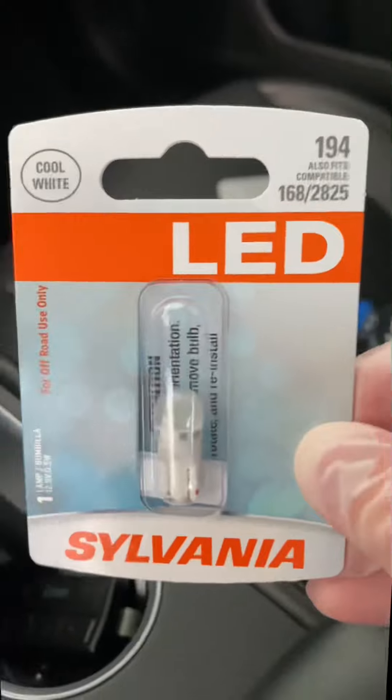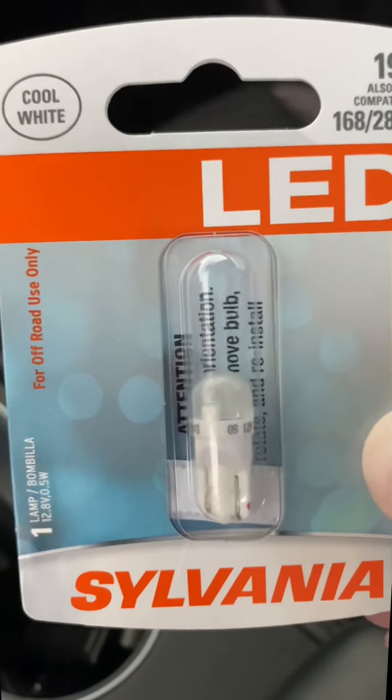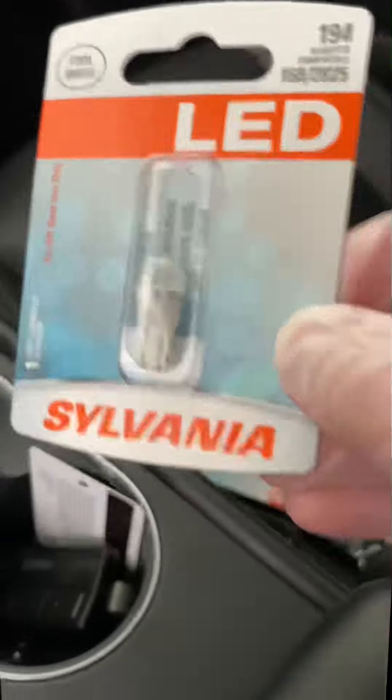I bought these at Walmart — I think they ran me like six bucks each. This is also what I use for the license plate lights. So once you open it, make sure you have on a pair of gloves so you're not getting grease or oils on these bulbs.